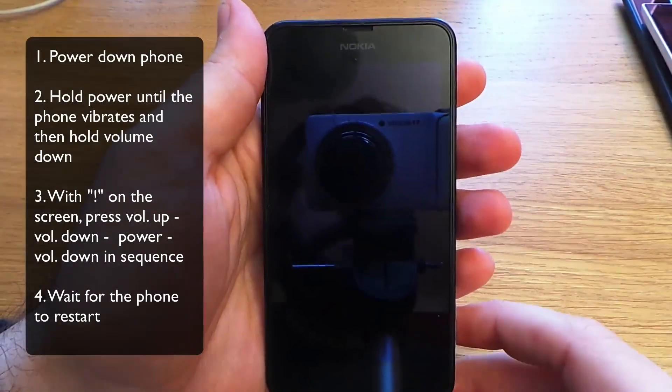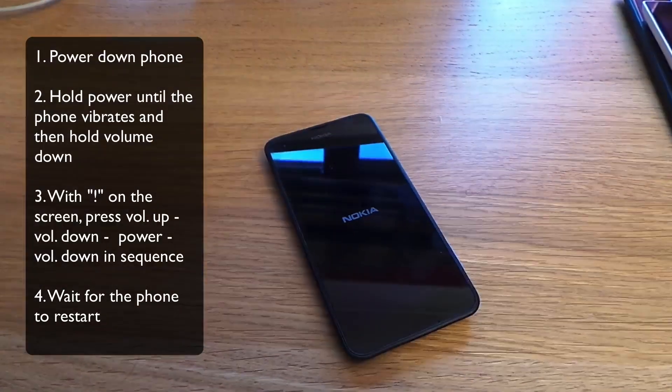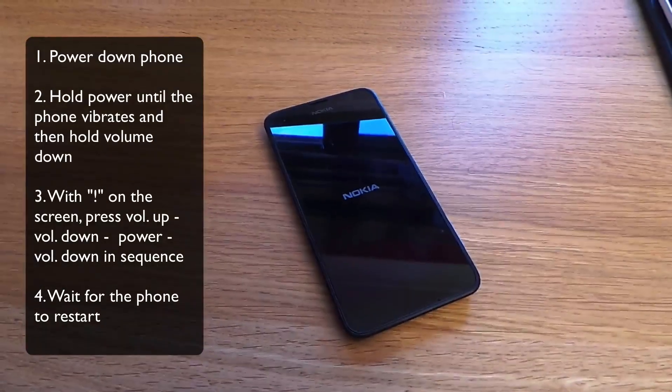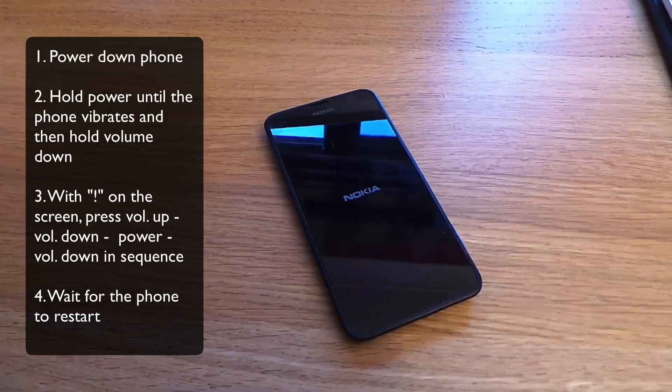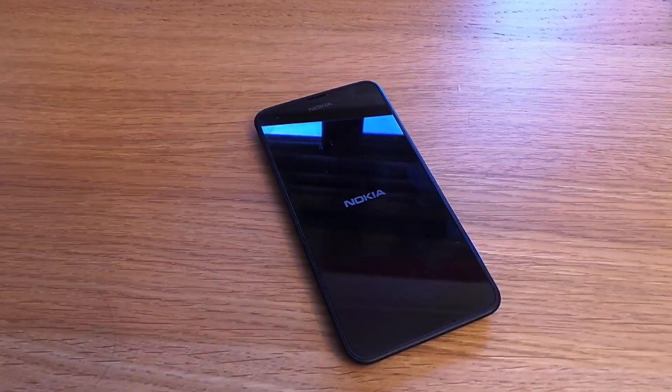It will vibrate again and then it will start to wipe the device. Now this does take a few minutes, so just wait while it wipes. You'll see some spinning cogs, and the device will wipe itself and then turn back on.